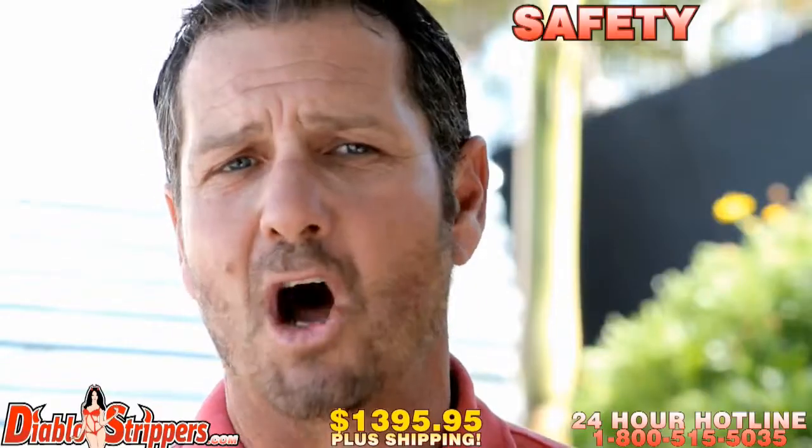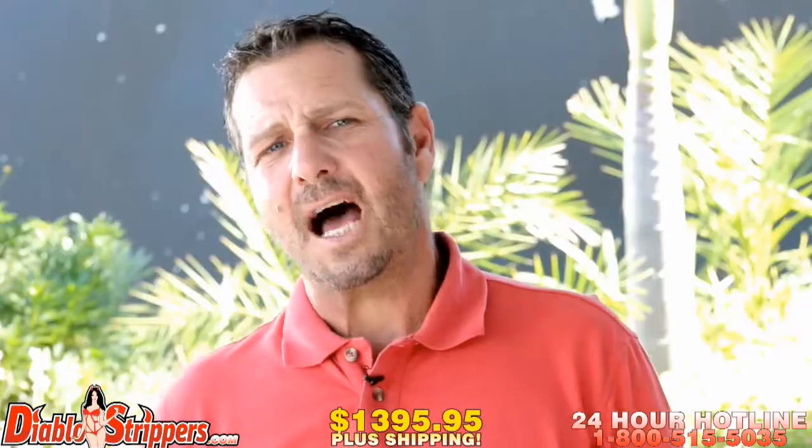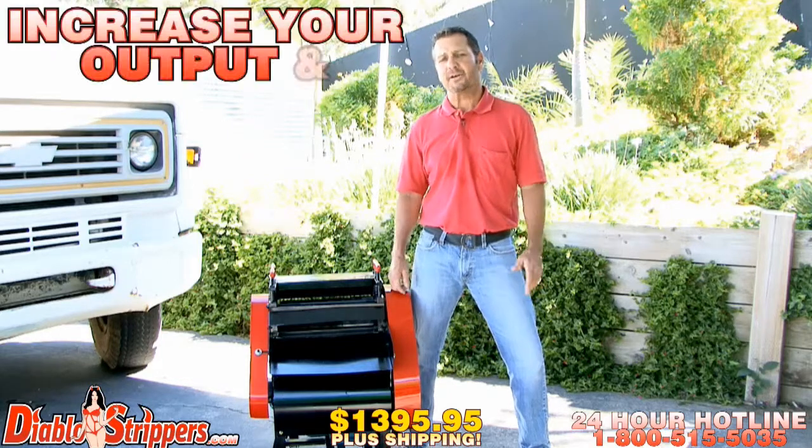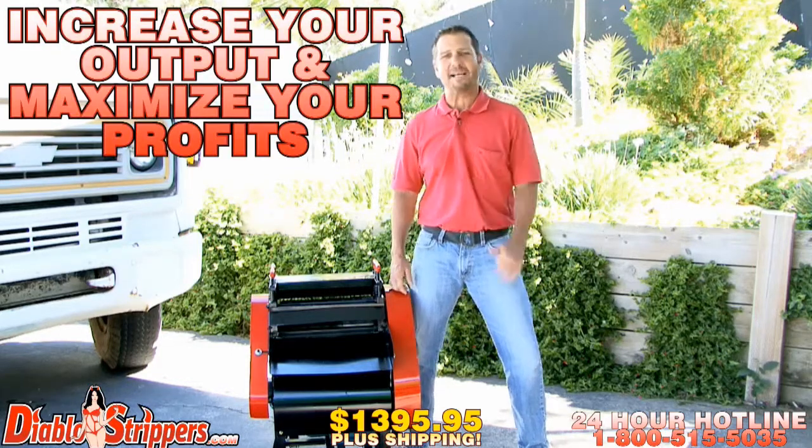Remember, safety is always first when using this machine. Diablo strippers are the most powerful and productive copper and wire strippers on the market today. The Diablo 2 is designed to increase your output and maximize those profits.